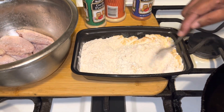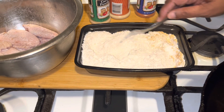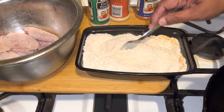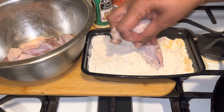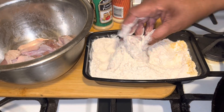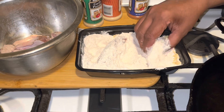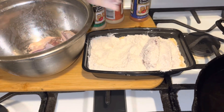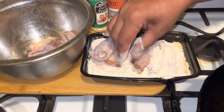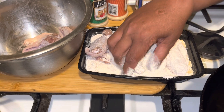This chicken is going to be absolutely delicious like grandma used to do it. Once you mix it up, just go into your flour just like that guys. Make sure you batter them up real good. This is old-fashioned frying chicken here that we're doing today — just a little old-fashioned with a few great seasonings.